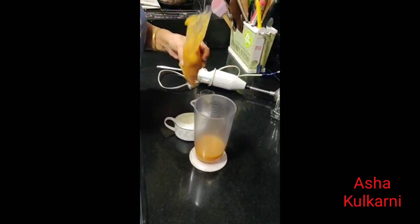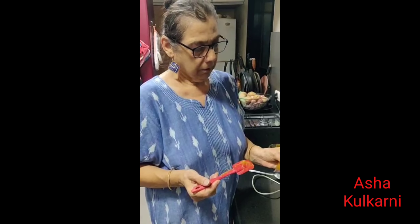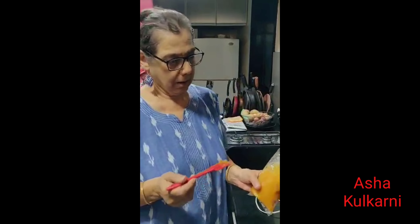You can freeze this pulp for almost two months, and this is how I store my pulp. When I get the fruit in season, I store the pulp like this in small bags.